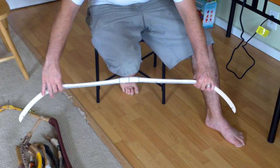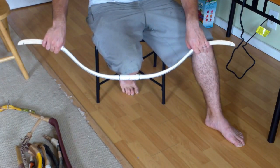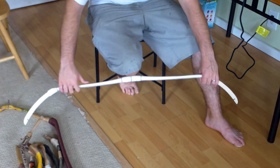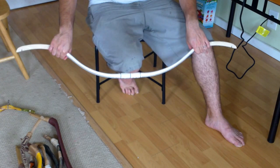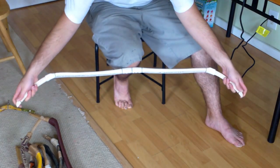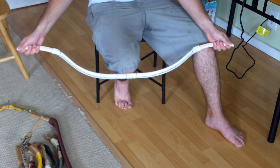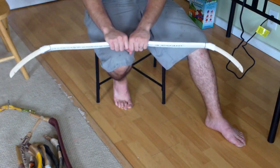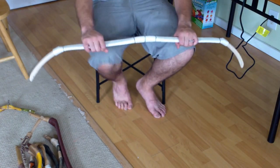Now that you've thickened this part and thickened this part, we're going to flex it back. You can see already that there's more flex up here, and that's okay — this is just going to become the top limb. Now because we thickened the tips, when you grab from the tips, we've actually got more of that even flexing. So what we're going to do now is throw a string on this.